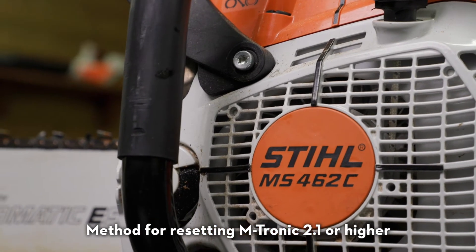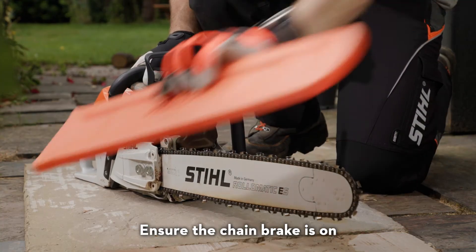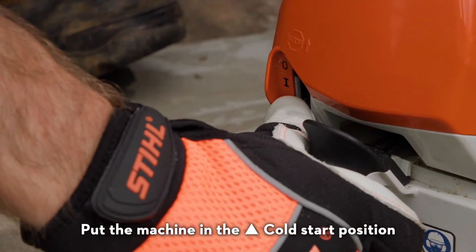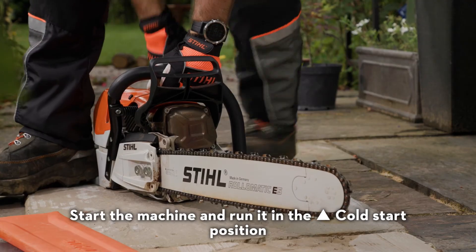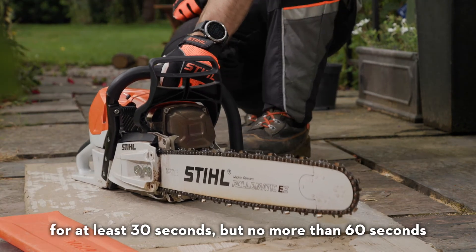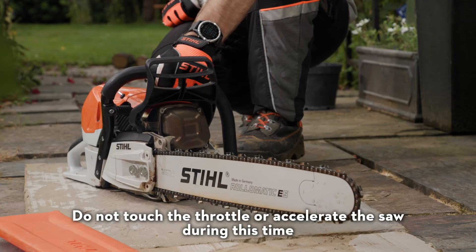Method for resetting Emtronic 2.1 or higher. Remove the scabbard. Ensure the chain brake is on. Put the machine in the cold start position. Start the machine and run it in the cold start position for at least 30 seconds, but no more than 60 seconds. Do not touch the throttle or accelerate the saw during this time.